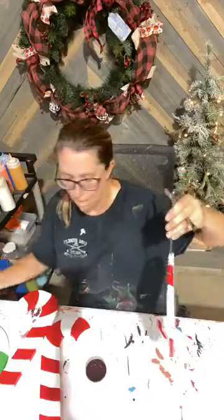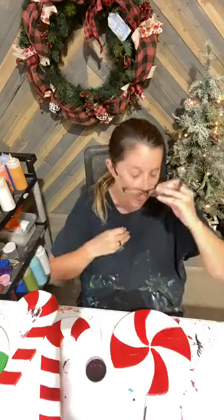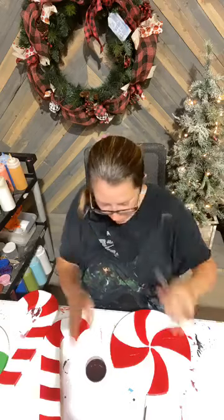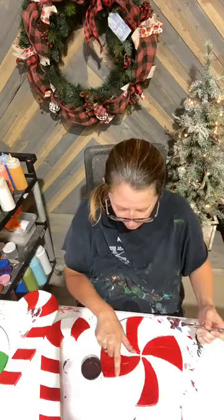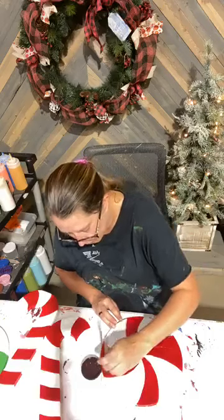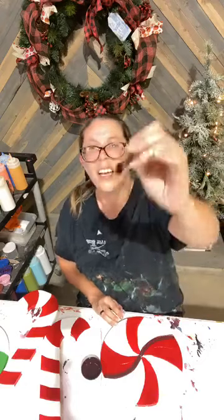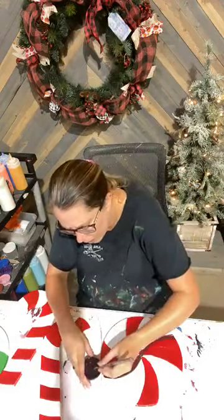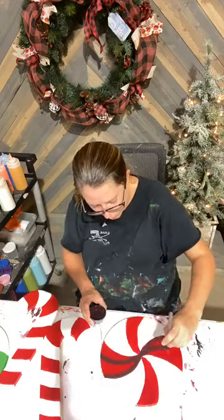I'm going to go ahead and get on my peppermint — y'all, I'm dripping sweat. Same thing: I'm going to stick with the lines. On this piece I'm going to take this line and go all the way across to the opposite side. I'm also using my brush in this straight direction as opposed to turned on its side, trying to achieve a thinner line because these are very small lines with not a whole lot of space.